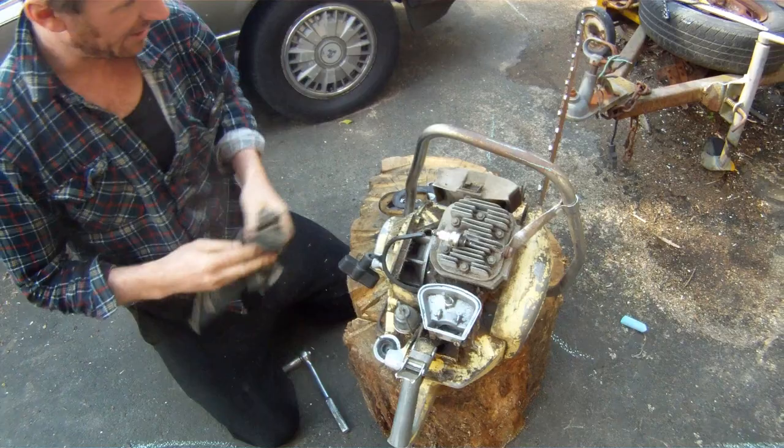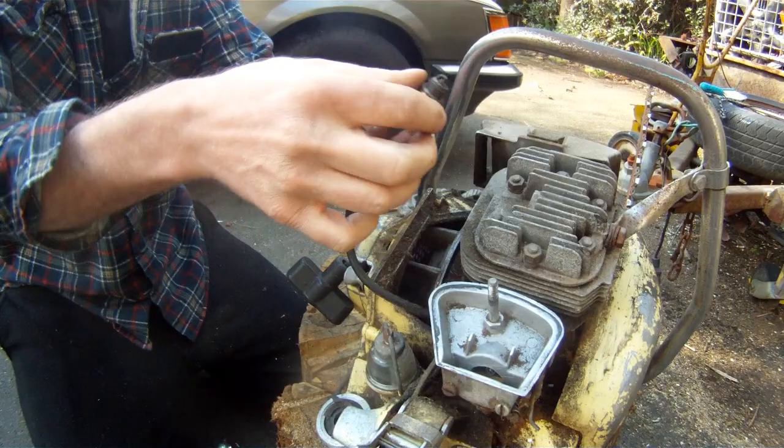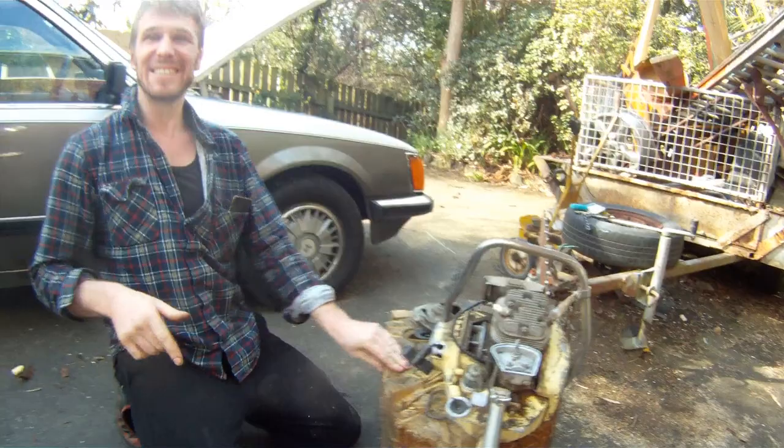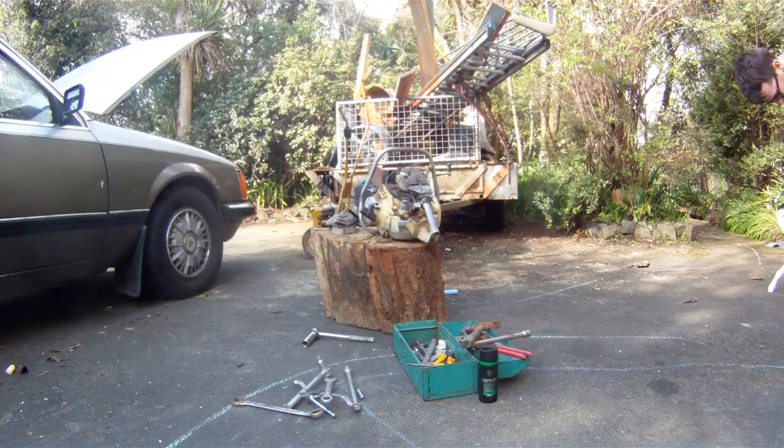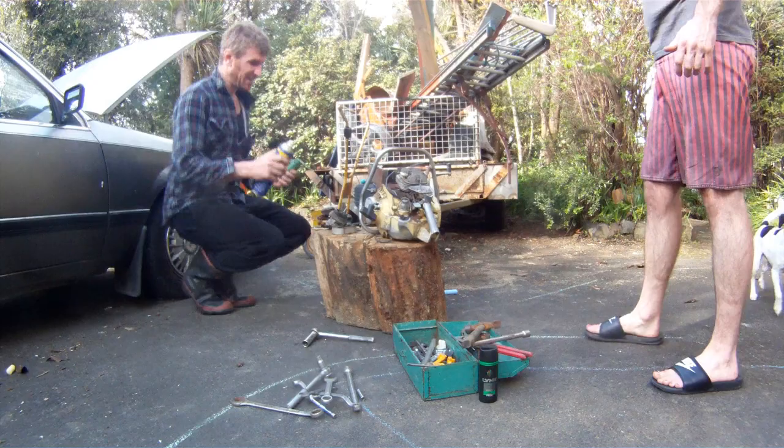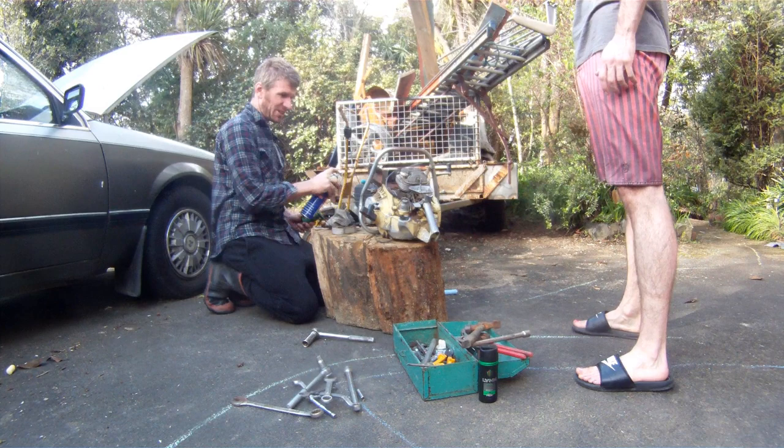We'll get some of that out of there, we won't worry about the rest. I don't want to plug that in. Yeah, that's average. We need to give it a squirt of oil down the intake. We'll find the oil can. I'll just give the chain half a chance of turning.